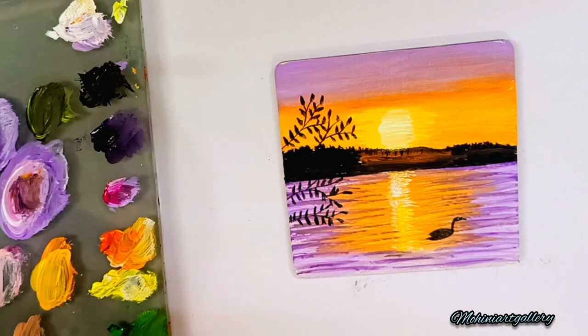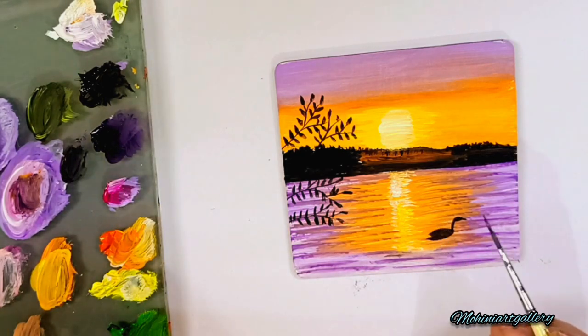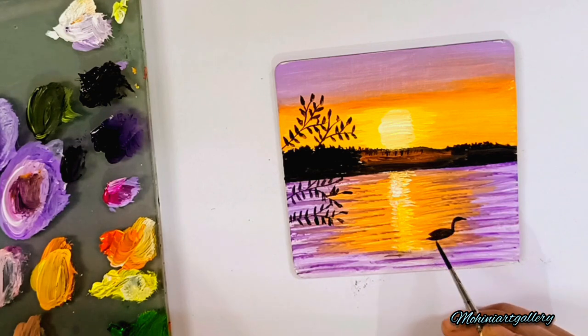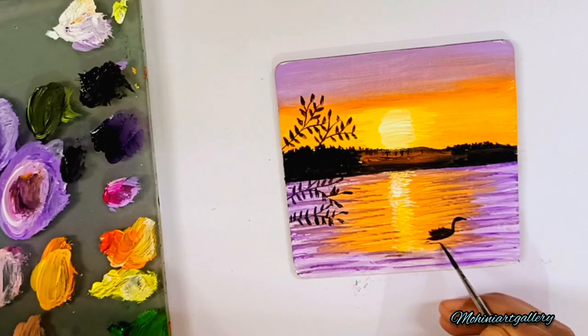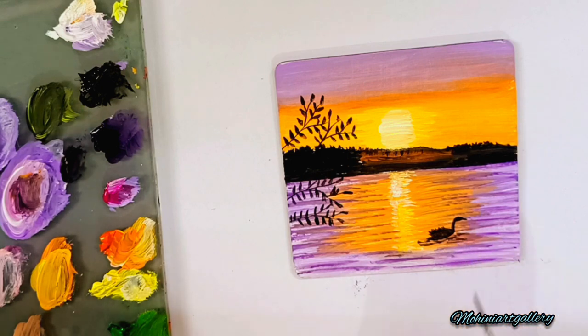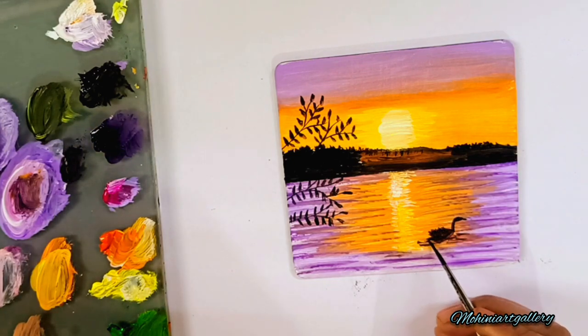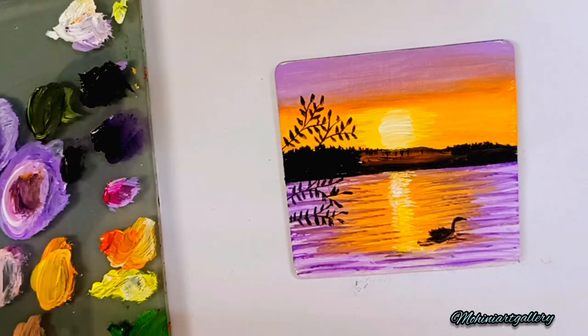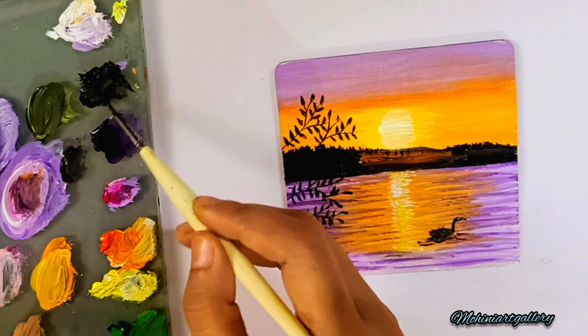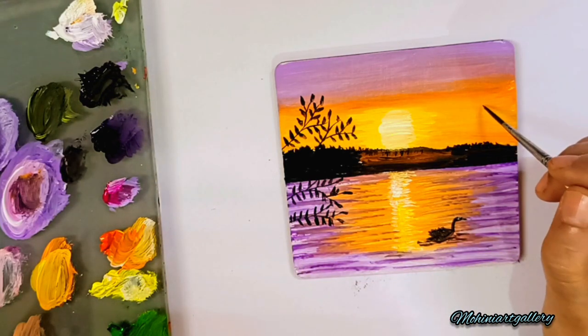If you're trying out this painting, do tag me on Instagram at mohiniartgallery. If you have any questions or queries, you're always welcome — ask in the comment section or DM me on Instagram at mohiartgallery. These are very simple basic paintings for beginners which I've started teaching this year — already two to three videos are uploaded, and the brushes and techniques have all been explained well in previous paintings.